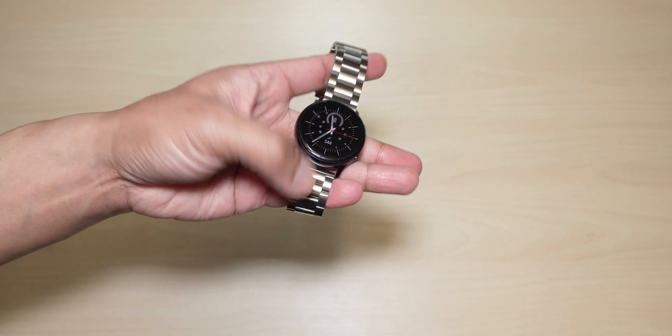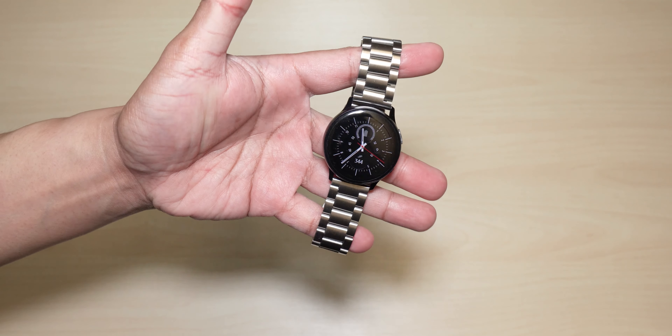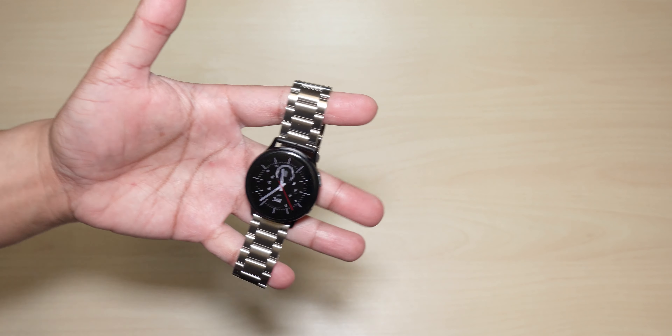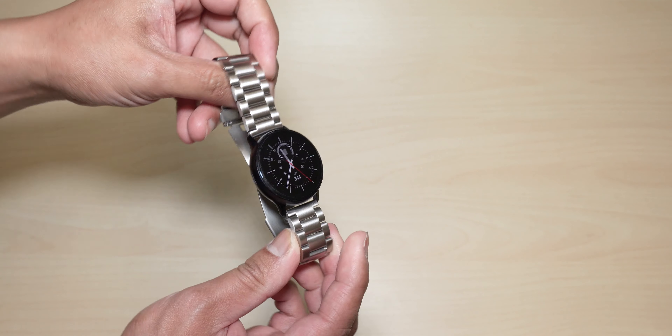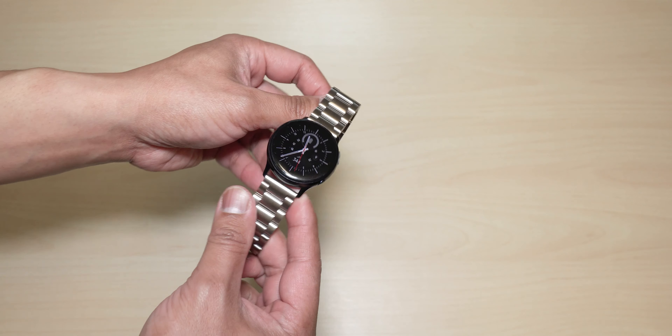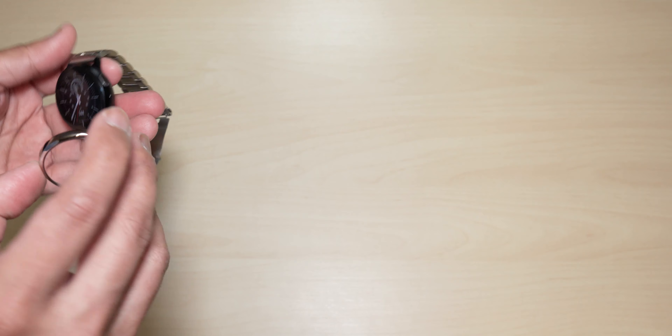Just the watch band itself with a black aluminum Active 2, and it looks amazing guys — it actually works well with this color. Black and stainless steel go well together. Now we're going to try to put on the glossy bezel styling.